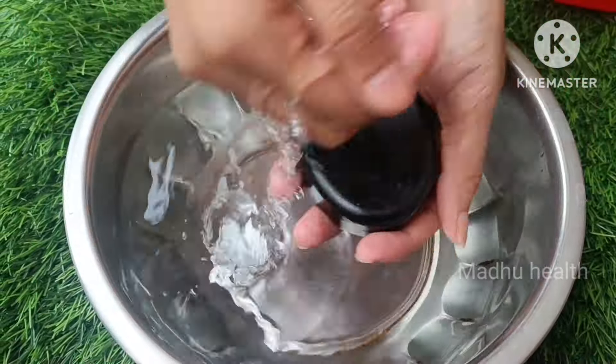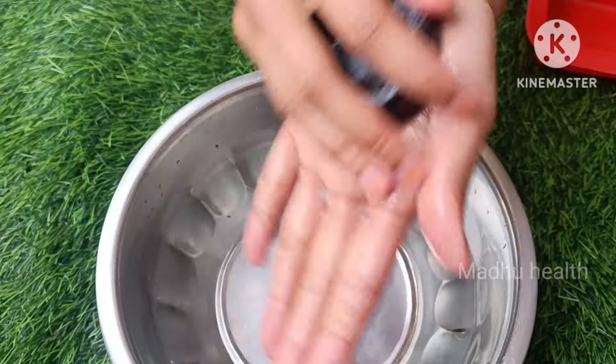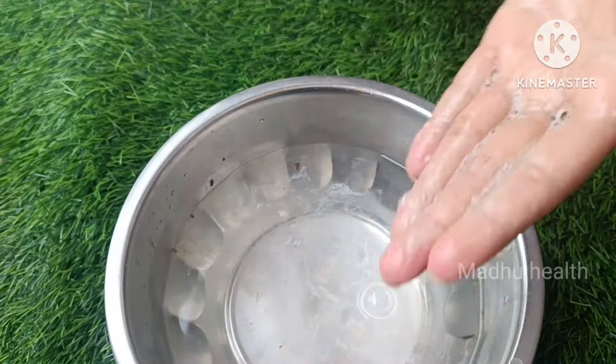If I have dandruff in my hair, this will help my hair. It also promotes a little hair growth. So I have a lot of improvement in my hair.